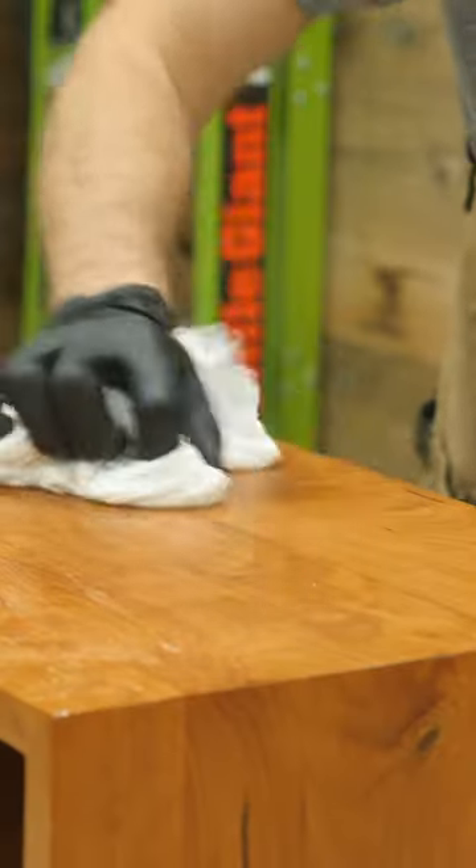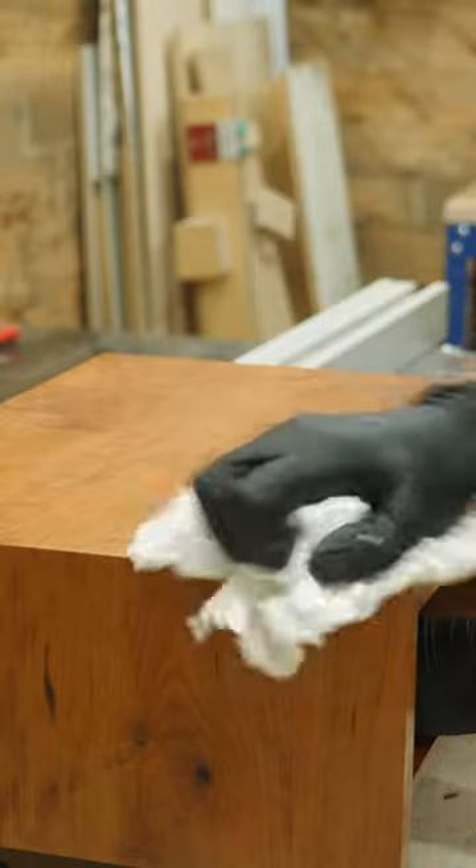Now, when you apply this stuff to your furniture, you do want to make sure to apply it a lot thicker than you would probably expect that you should. Then you just let the stuff sit on your furniture for a couple days and then wipe off all of the excess.